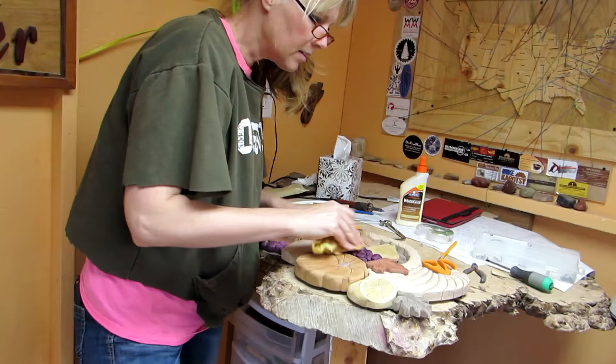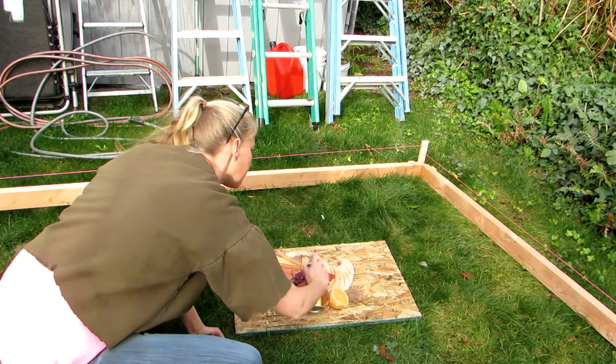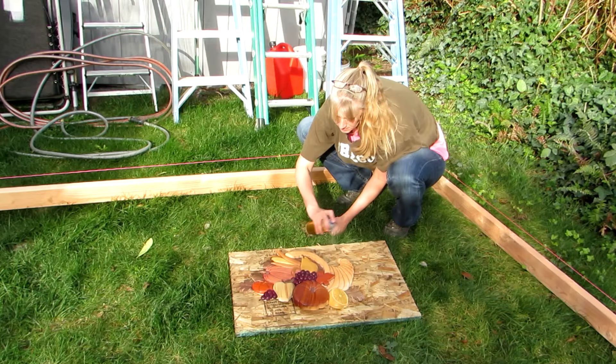After a few hours, I wiped it down with a tack cloth and took it outside to spray it with polyurethane. It is nice to do this outside, but I do take it inside in between coats so bugs and rain don't land on it. I was battling spring against the wind, but it worked.